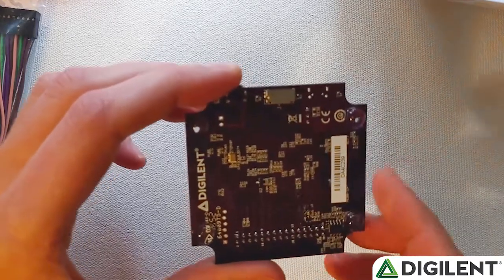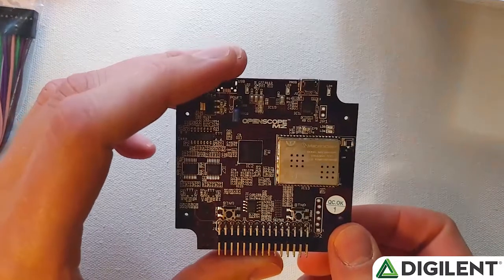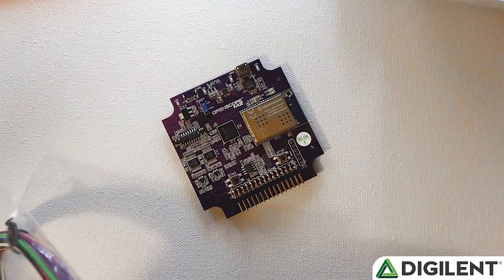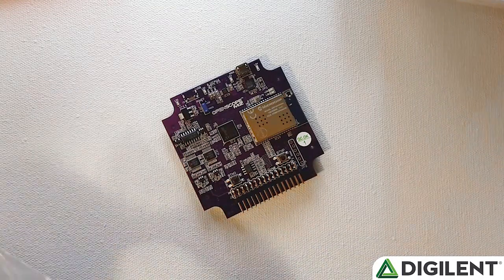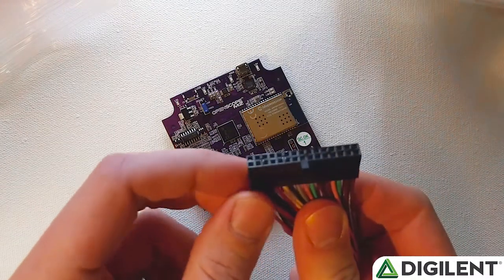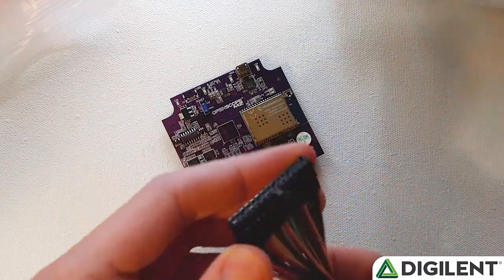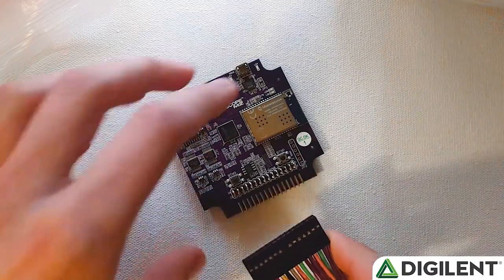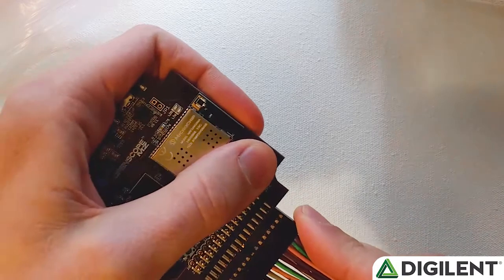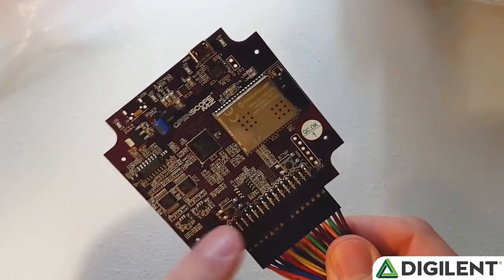The SD card is optional — you can add it if you want, but you certainly don't need it to use the OpenScope. So the first thing I'll do is connect the flywires. Just pull these out of the plastic bag. You'll notice that one end of this flywire connector has a notch in it. That should go up when you connect it to the OpenScope, so I'll go ahead and insert it.